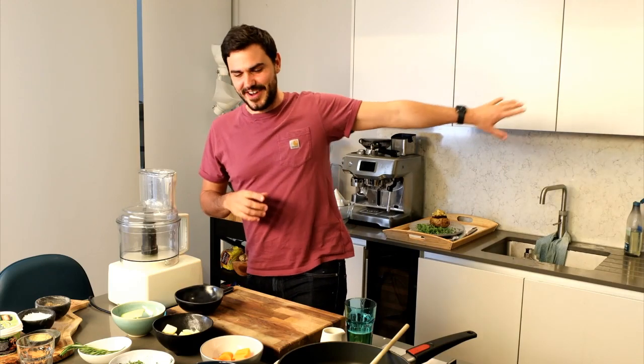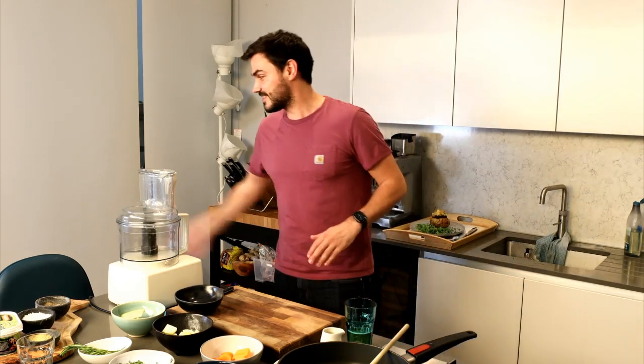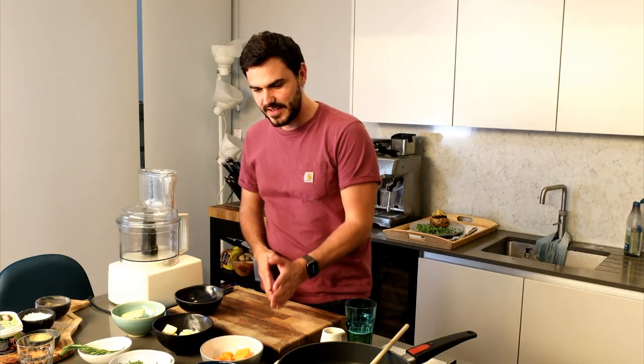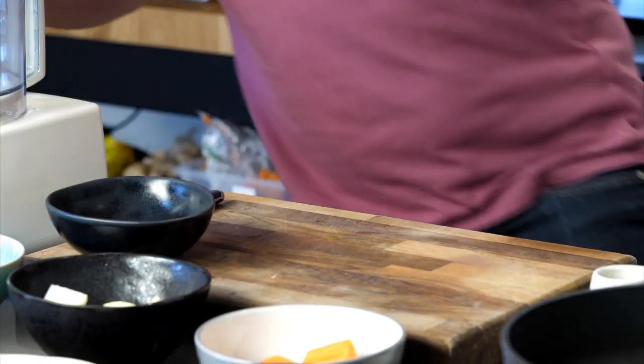Everyone has a different style of cooking. Ian and I are housemates — we work together, we set up BOSH together, and even we have different styles. Ian is slow and methodical. I'm going to show you how to use the blender to whiz through this recipe. Are you ready? The blender is taking center stage.